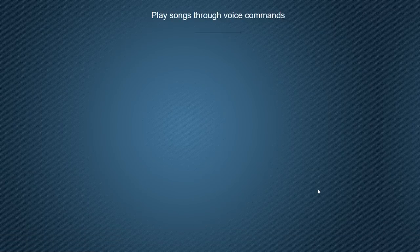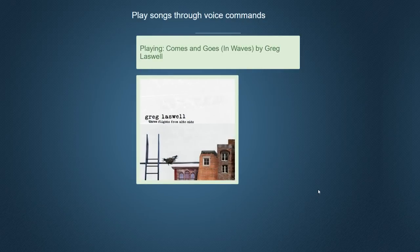Play Greg Laswell. As you can see, it plays. It displays the art and all that type of stuff.